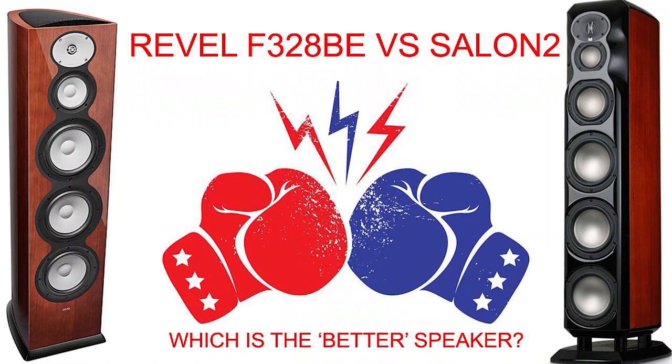Should you get the Revel F-328BE or the old Salon 2? That's the question we're going to be asking in today's video. I'm Gene Delasallo with Audioholics. We are at the new Audioholics Smart House. We got the Revel F-328BE — this is their Performa Beryllium Series, their current flagship in that series. The question has come up many times on our forums and by my own curiosity: which one is the better Revel speaker? I have some thoughts, and I also asked Jim Garrett from Harman — the product development manager — and we'll hear from him later.